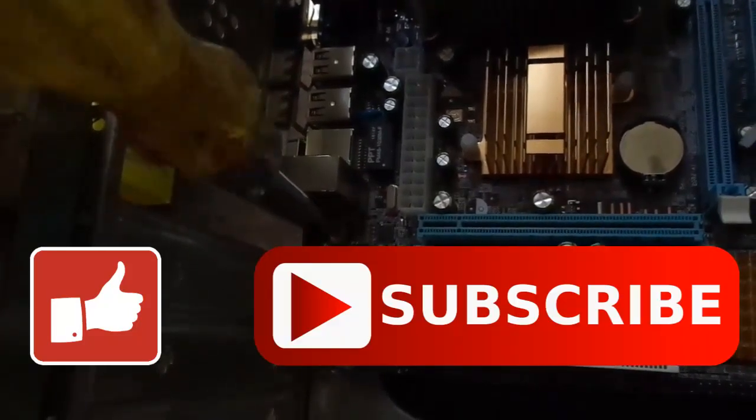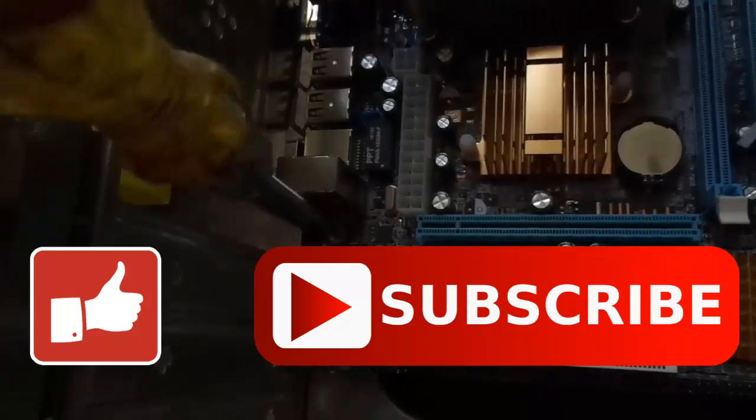Please subscribe to our channel for more interesting videos. Thanks for watching.